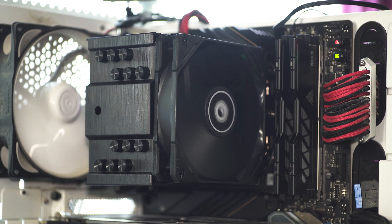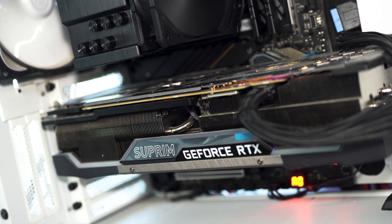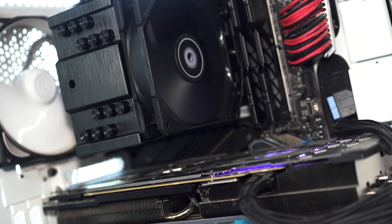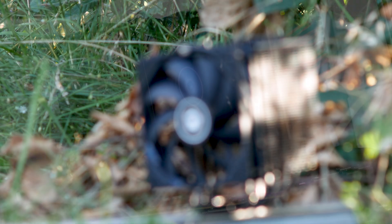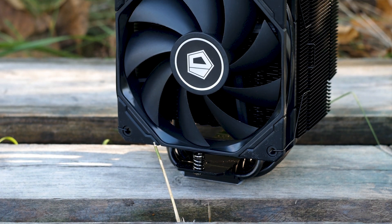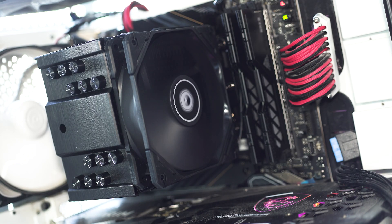Before we get into the thermal performance and testing of the CPU cooler, you will hear a noise sample of this CPU cooler with the fan going from either a dead stop or from its minimum RPM all the way through to maximum RPM. I am doing this because while a decibel value is useful for comparing CPU coolers, it does not highlight unwanted noises such as vibrations or bearing ticking from the fan or heatsink itself.